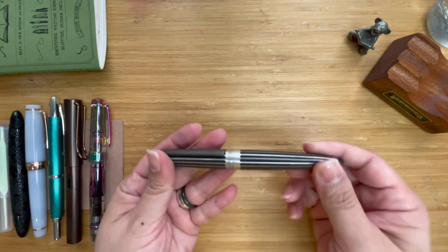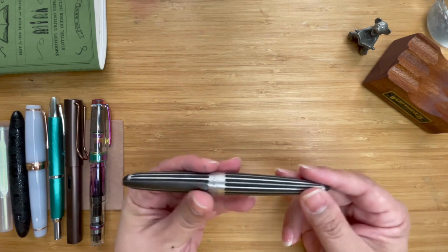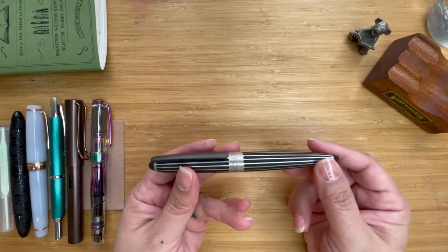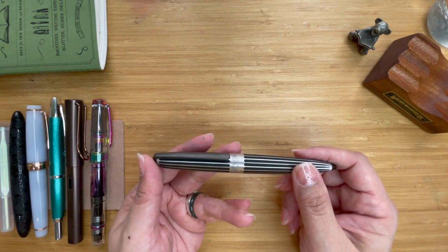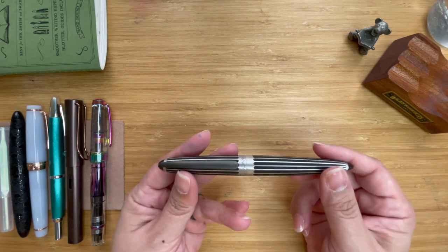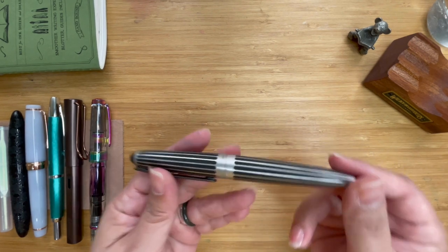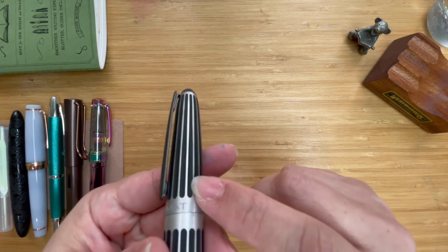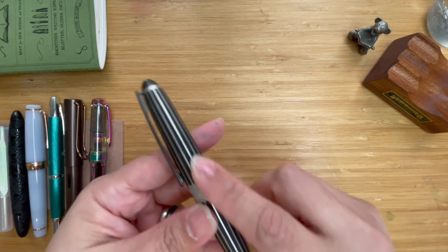Moving forward, let's have a look at the pen. This is the Diplomat Arrow in Stripes. Diplomat Arrows come in quite a variety of colors — orange, turquoise, pink, and flame. I thought this colorway was quite striking. You'll see the raised part is all in silver and the depressed part is in black.